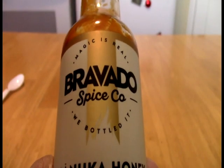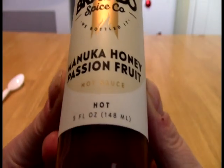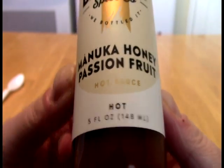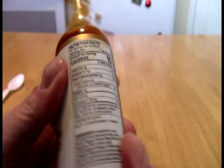Alright, today Faith Palakalites, we take a look at this. This is from the Bravado Spice Company, where magic is real — not in this sauce, however. We have the Manuka Honey Passion Fruit Hot Sauce. They're calling it hot — not what I would call it, I don't think. Here's some of the stuff, new label design for the Bravado team.